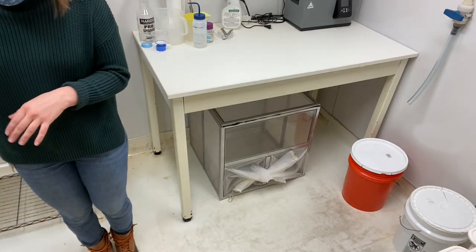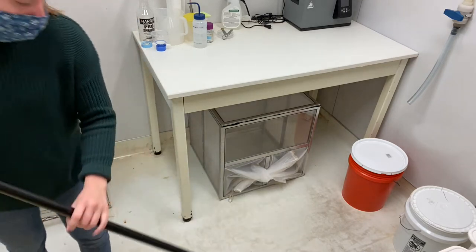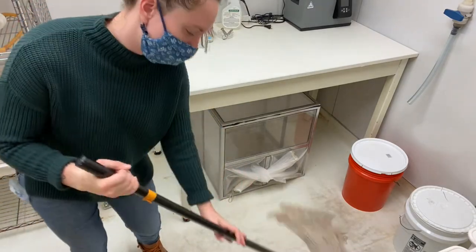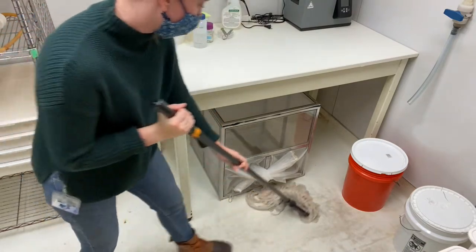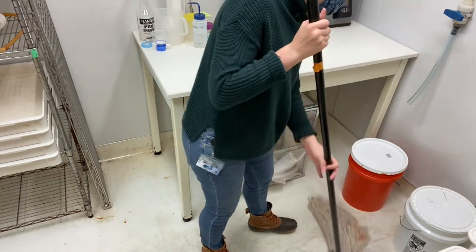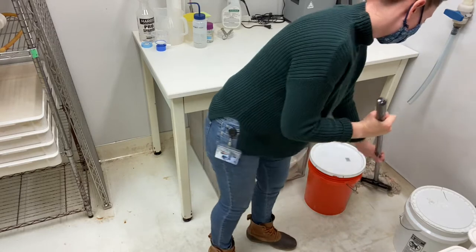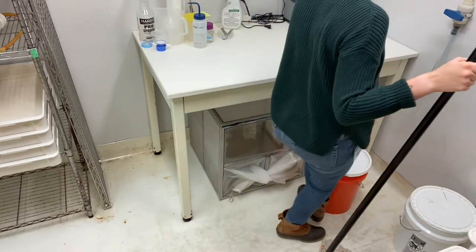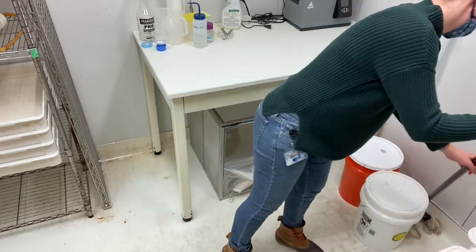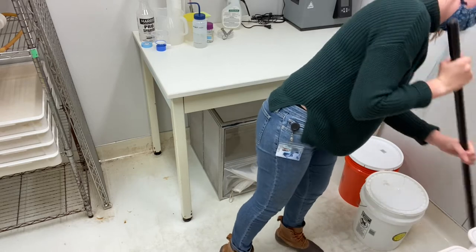Then I put the mop back in the bucket, get fresh water, and do the other half. Make sure you get as far under the shelving as you can, and get under these shelves. Move the buckets so you can get behind them because sometimes water gets back in and gets moldy. Make sure you get in the back corner and that it's clean.